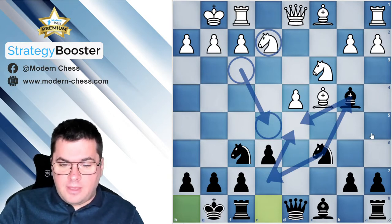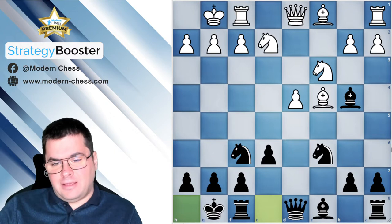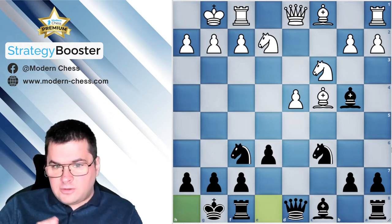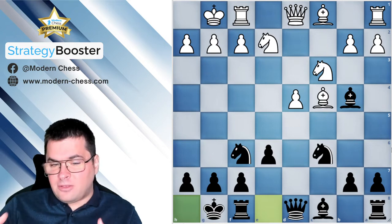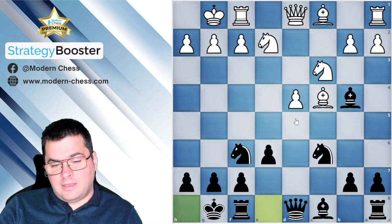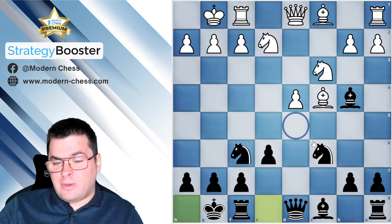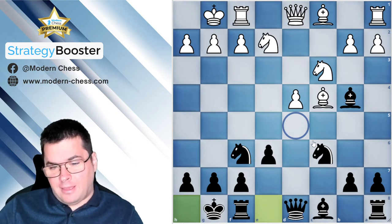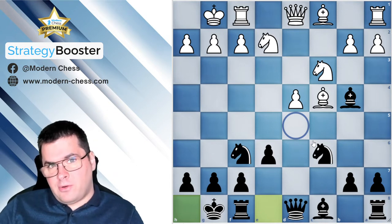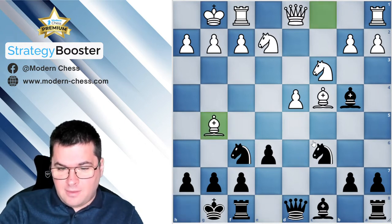I consider this version to be very favorable for Black. How should we play against an isolated pawn? First of all, in the middlegame you should try to safely block the pawn and control the square in front of it — in this case the d5-square. When playing against an isolated pawn you also try to exchange pieces and force the transition into an endgame, where the isolated pawn will be very weak. This strategy was very well illustrated by Grandmaster Gavrikov in this game.